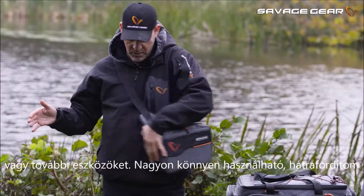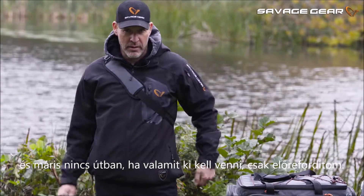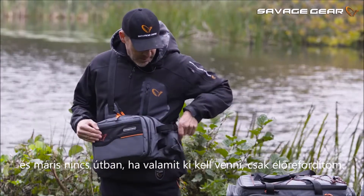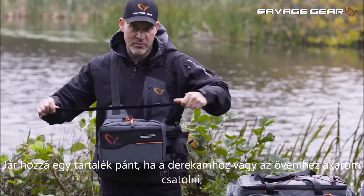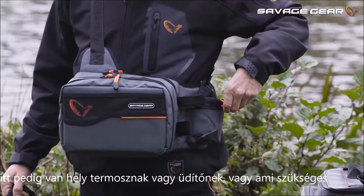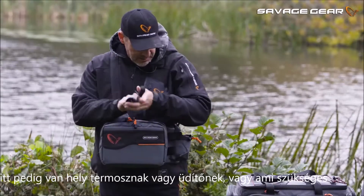Very easy to use — you just slide it over your shoulder like that and it's basically out of your working area. If you want to grab it, you just slide it right back. There's a spare little strap if you want to strap it to your belt or around your waist. And there's room for your thermos, a coke, or whatever you need on the side here.